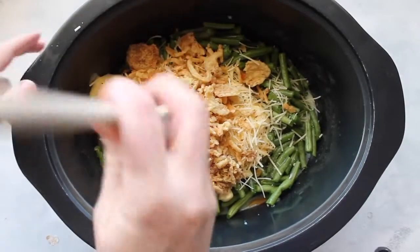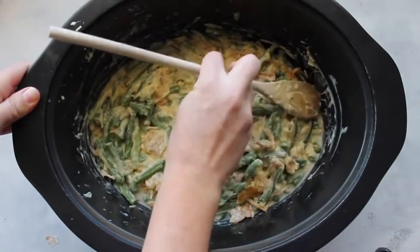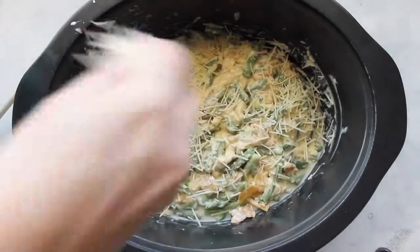Then just take a wooden spoon and mix it the best you can. As soon as you're done mixing, just flatten it out the best that you can — it doesn't have to be perfect. Then I like to add a little bit more cheese on top.